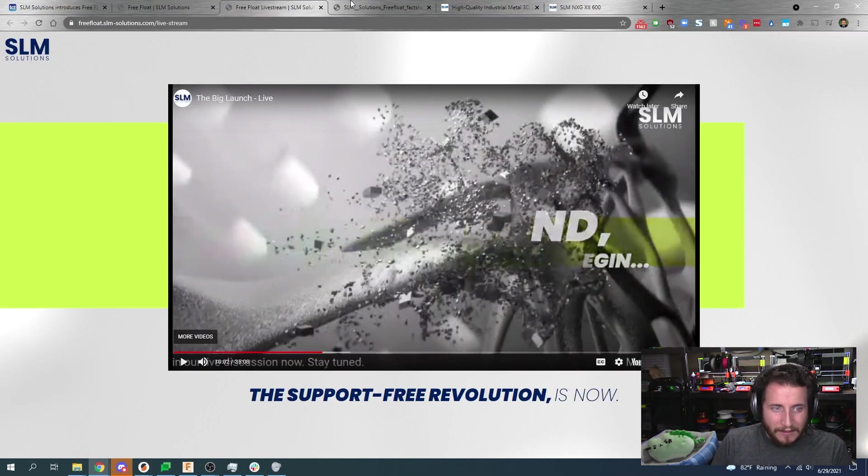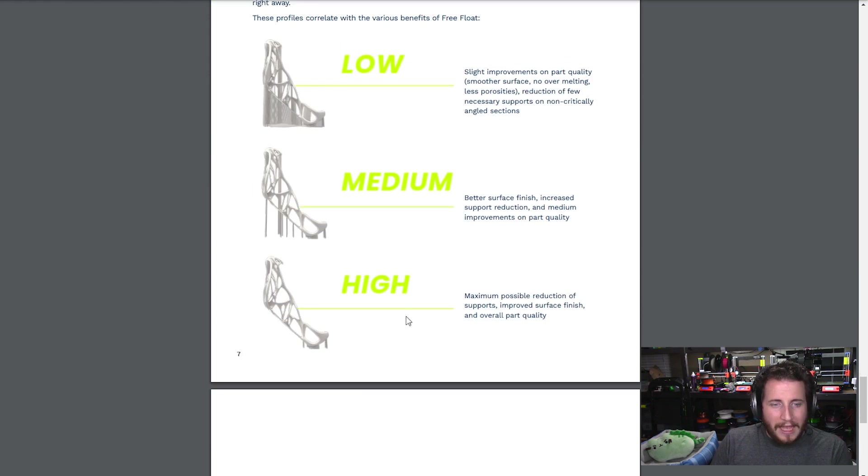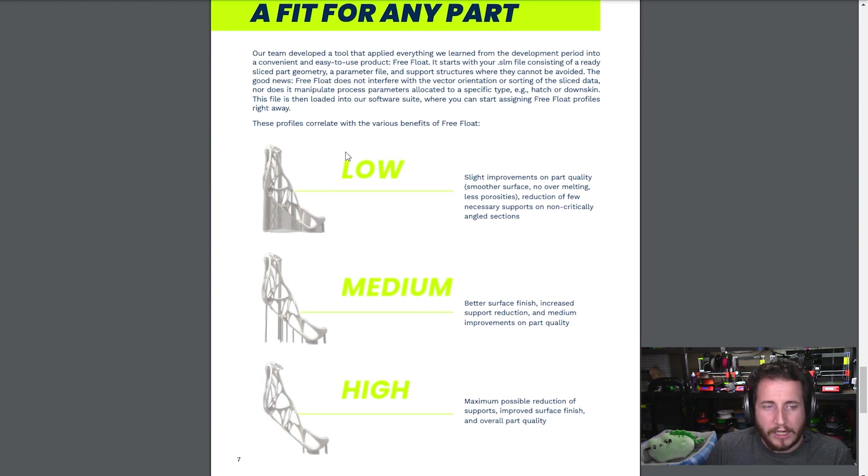I think this is really cool. I would love to handle some of these parts to see what it's like with all the supports, and to see specifically their low, medium, and high support reduction and how that affects part geometry in terms of warping and accuracy. I'm very curious to see that. Let us know in the comments — if you had access to a metal 3D printer, what would you make?